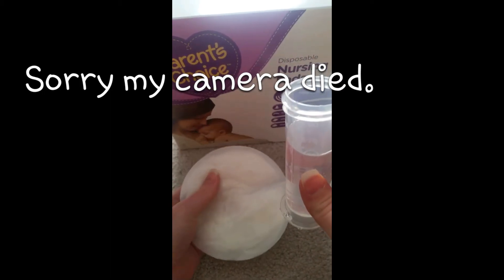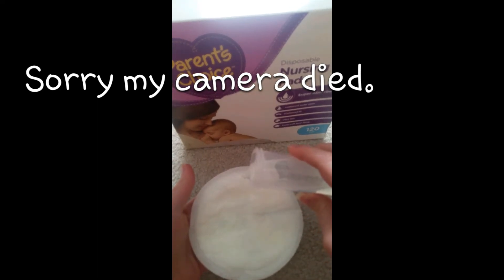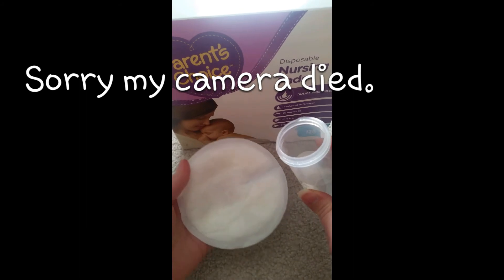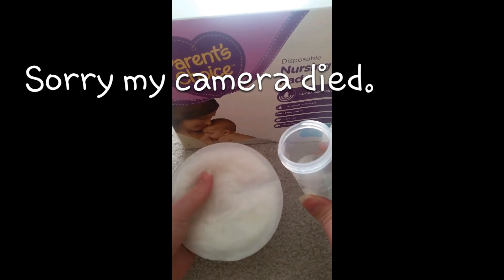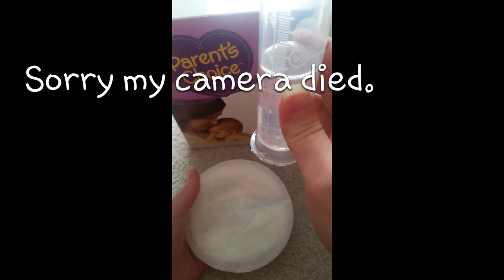Right there is about half an ounce and it's getting pretty full. You can see how fast it absorbed everything — we're down to in between.